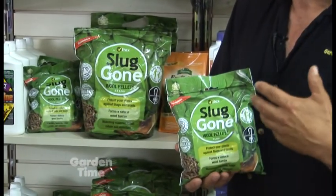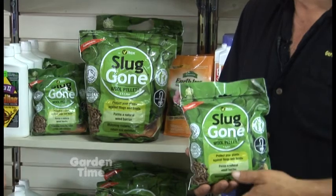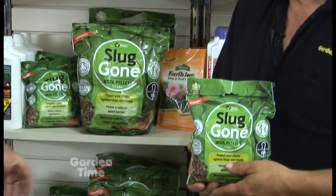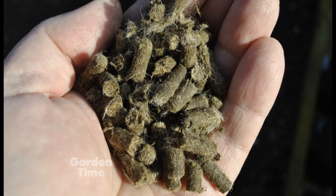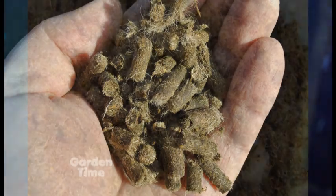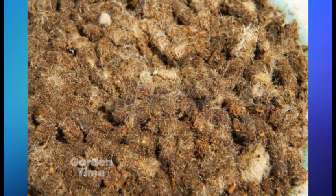It's a byproduct — meaning it's a part they normally wouldn't use. It would normally go to waste, and somebody figured out that it does have a purpose. It's pelletized into a small half-inch pellet, which you apply around your plants, perennials, and such, then water it in and it forms like a felted mat around your plant.